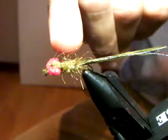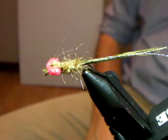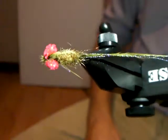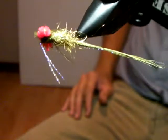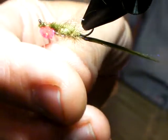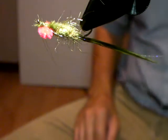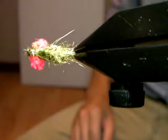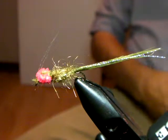But the secret is: very definite eyes, a flattish body, and a long thin sparse tail. Can you turn it so the camera shows it from the top? Do you want those two front pieces to stand up like that? Yeah, because it pushes water - with the water on the retrieve it will fall flat and then they move up, and that's a nice bit of action out of the fly. Can you fish it slowly with a floating or an intermediate line?